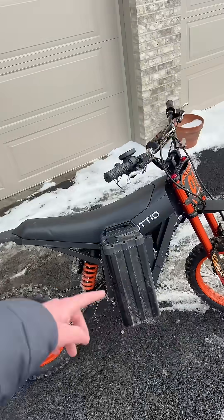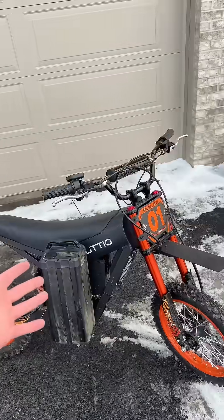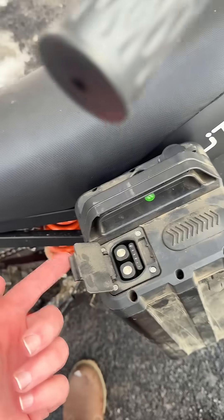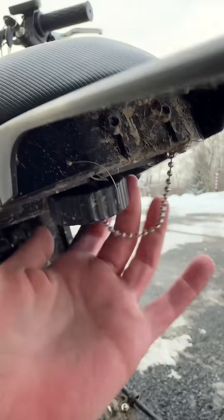Hold up, before we get carried away, we do have to check two different things. One of them being size — the battery's got to fit somewhat inside the frame. And two being the battery connection. Yeah, I don't know if I want to mess with that; that's a good way to spike your hair. Let's get this seat off.